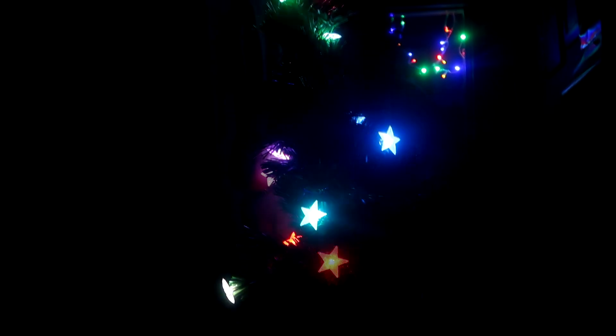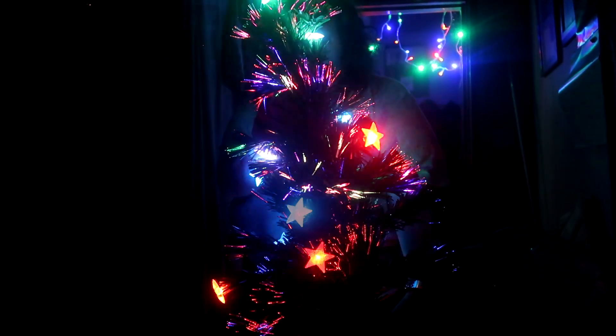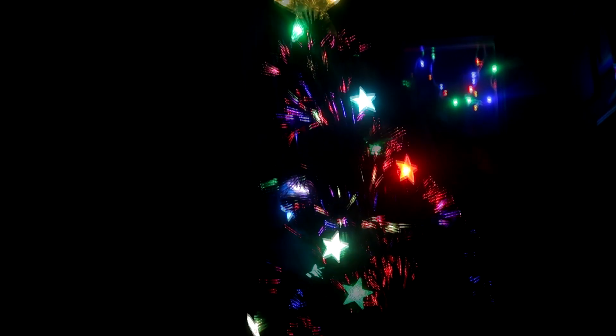This is the Christmas tree and my mum's just gonna go through the different modes. Wow, really spoilt for choice — I don't know which one to have it on. They're all more or less the same, just different flashing times. But yeah, I do like the tree — it looks awesome. There's also a big star at the top. I do like it.